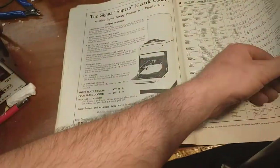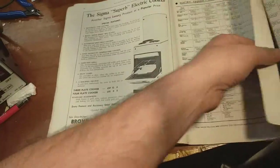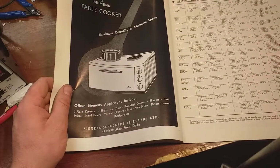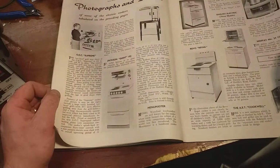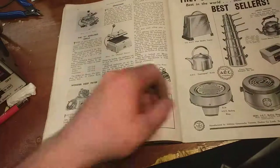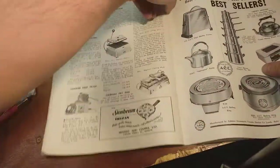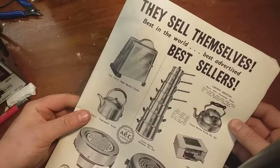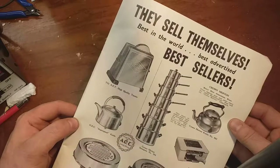GC switches, cookers. So this is a list - this is a trade magazine. It's a list of all the different cookers available and the prices of them. Big feature on cookers. Look at this: they sell themselves - the best in the world, best advertised, best sellers.